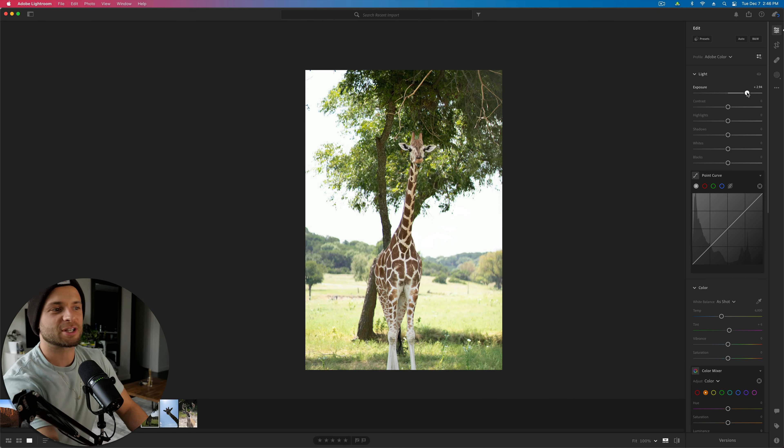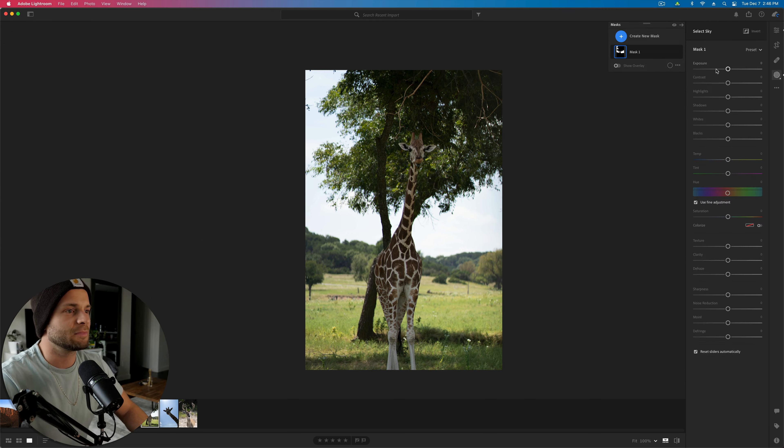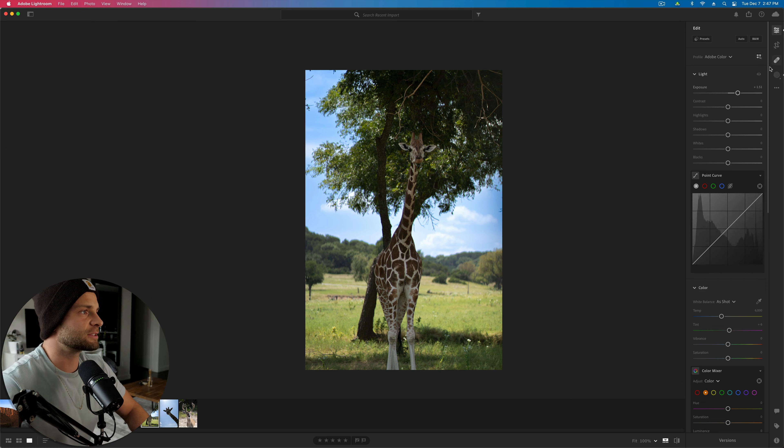Now we have Mr. Giraffe. A couple of things: really beautiful photo, the giraffe is in nice lighting. But as I increase the exposure, the sky is getting blown out. First things first — go to our adjustment brush, select the sky. Take our exposure down. Highlights up, put shadows and blacks down. Then add some blue, maybe increase saturation a little bit. And voila, your sky is much more sky. Here's before, here's after.